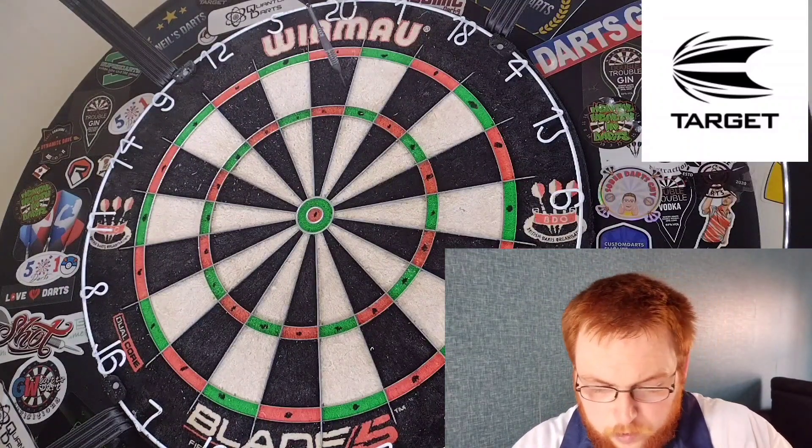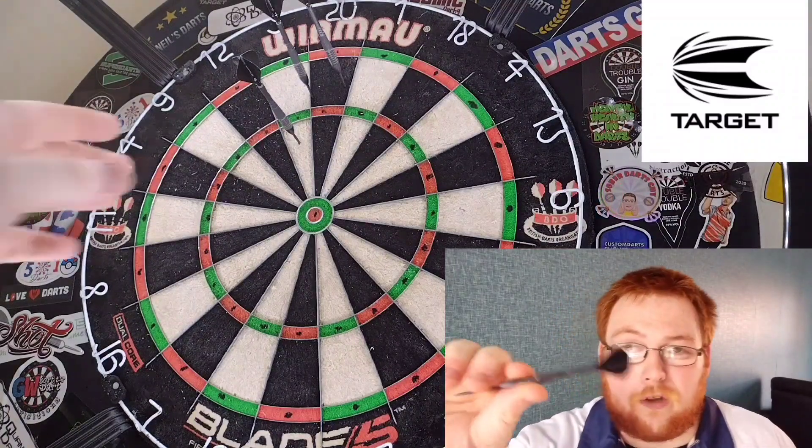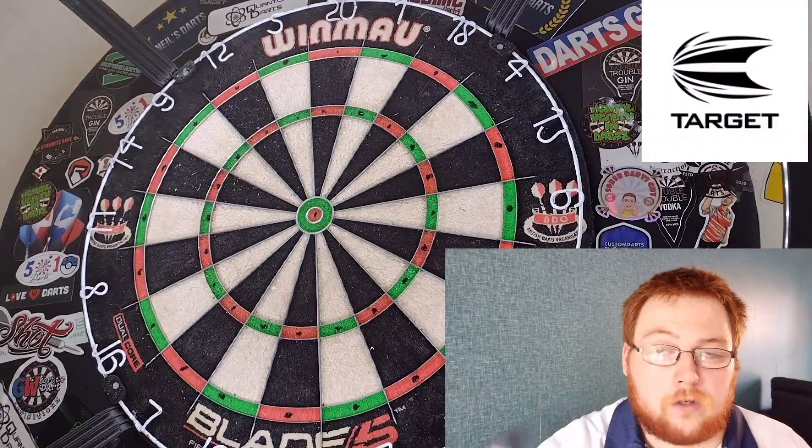In terms of the grip, definitely level three, three and a half. Really comfortable in the hand — especially when you pull back and release, it's just a smooth release with no messing about.